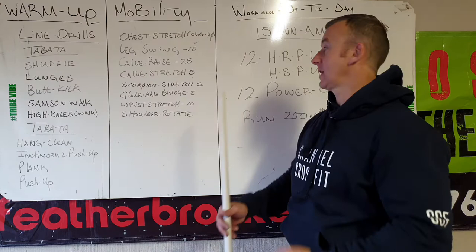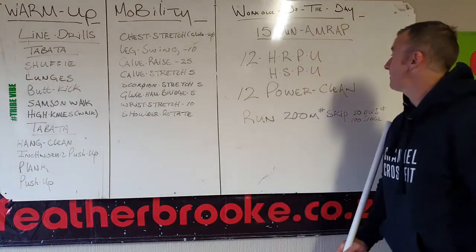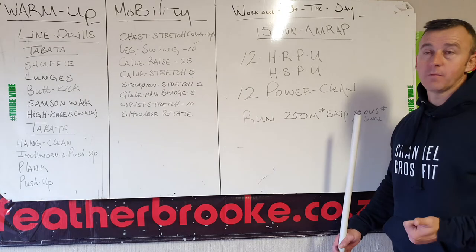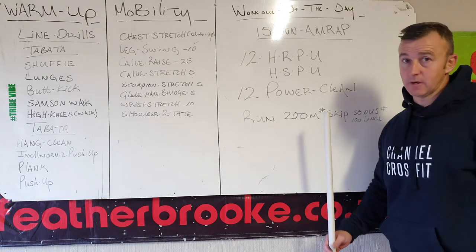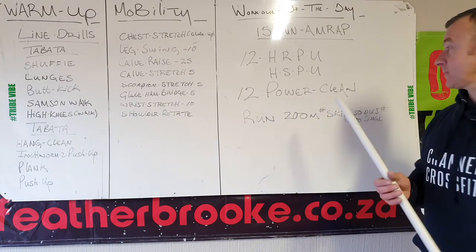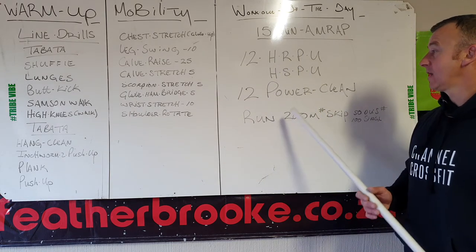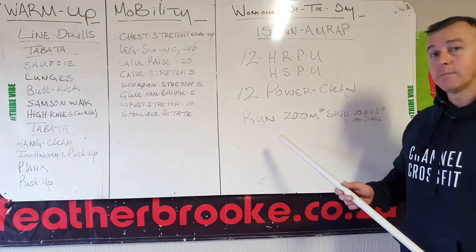Do 10 shoulder rotations with the plate. Today's workout is a 15-minute AMRAP. Start with 12 hand release push-ups — beginner to intermediate — or RX is handstand push-ups. Then 12 power cleans from the floor, then a 200-meter run, and repeat.